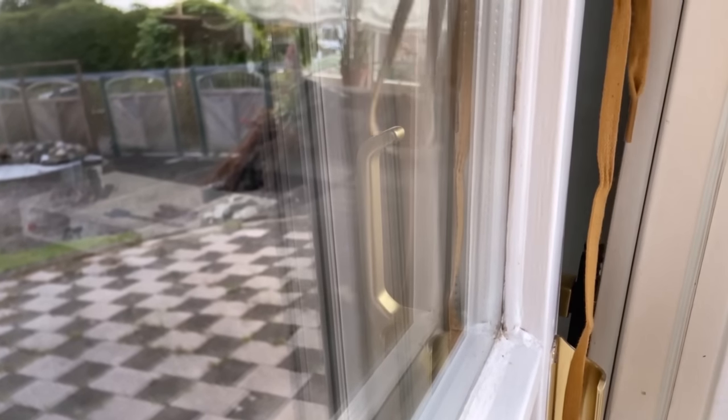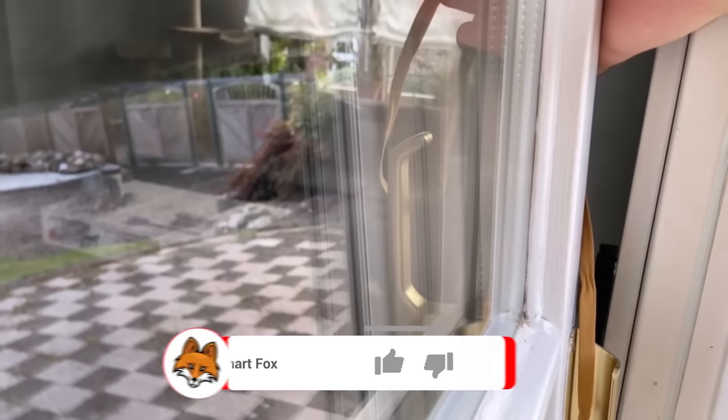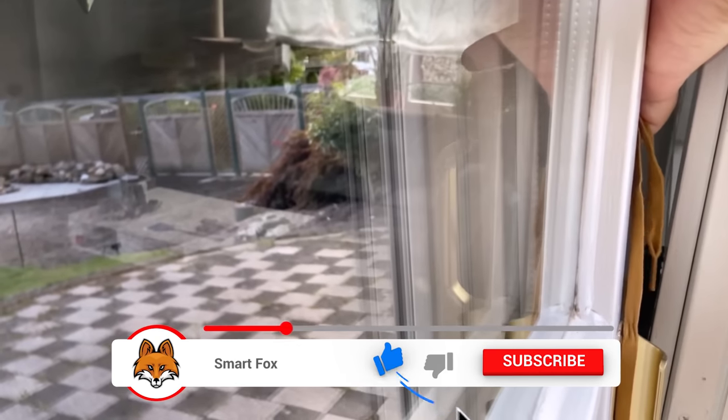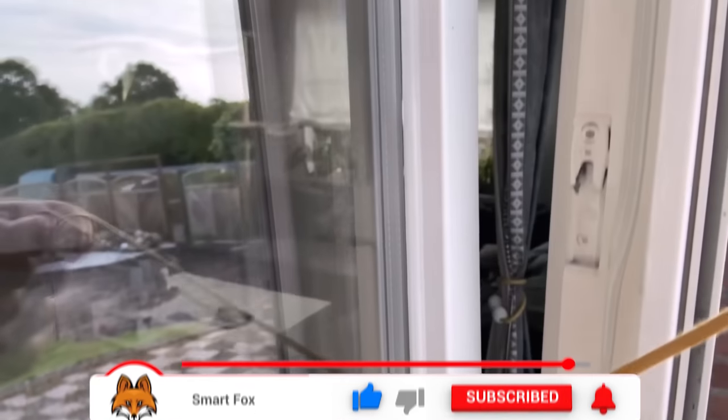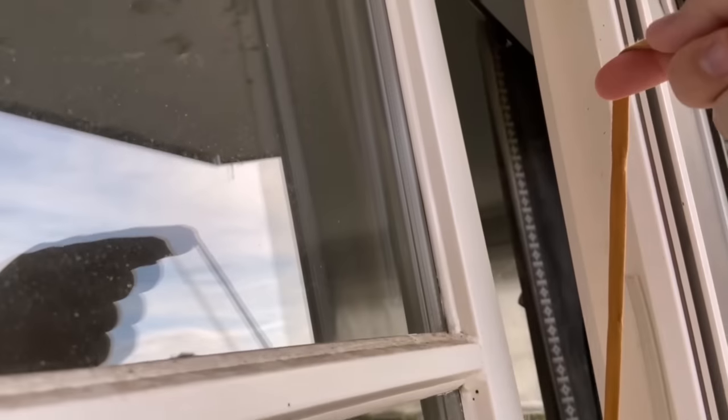You can now make the loop nice and big, reach into the tilted window, and wrap it around the handle. Then you pull it really tight so that it's tight on the handle. Now run the shoelace over the window to the other side so that it sticks out here, as you can see in my picture.